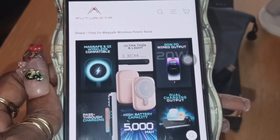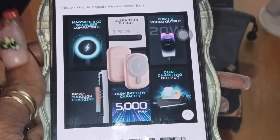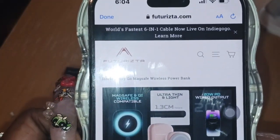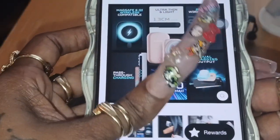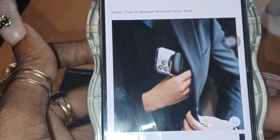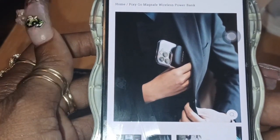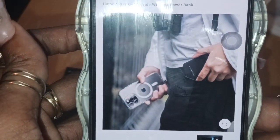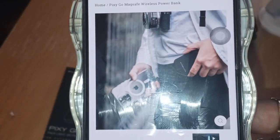I always take you to the website and show you what you can find, so this is what the website looks like when you click the link. They are showing you here that it can go right on the back of your phone, it can go in your pocket — even your front pocket — that is how lightweight it is.